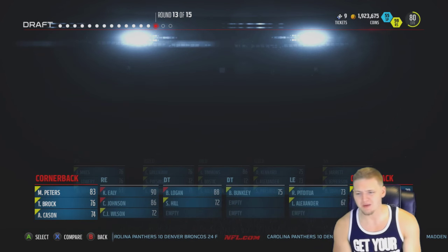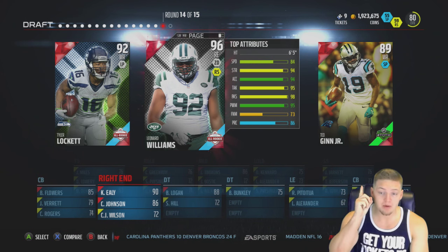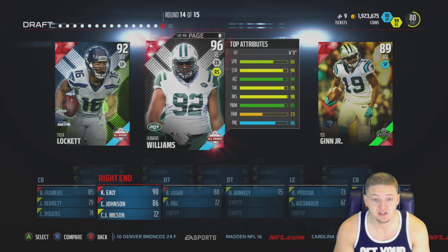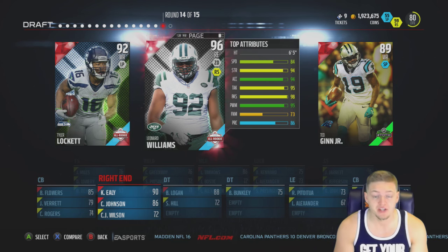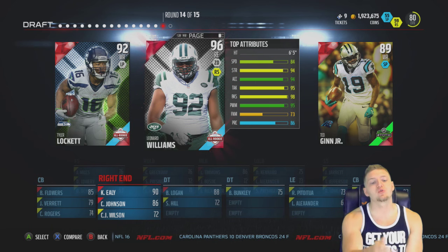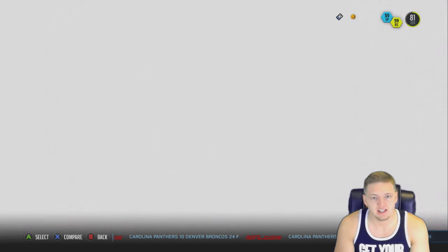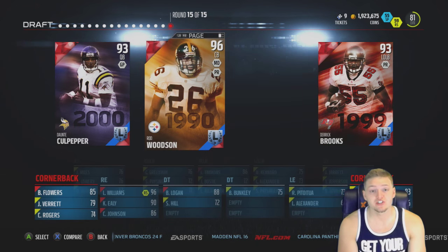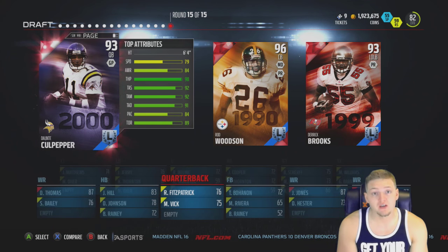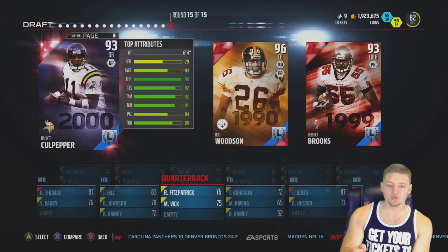I don't know why I'm getting so unlucky. Round 14 - Leonard Williams, thank God. I'm 99.9% sure he left early for the NFL draft from USC because he was just insane. We finally get lucky with a 96 overall. And then we already have two right ends, so that's a bit unfortunate. But Dante Culpepper left early for the NFL draft out of Central Florida, so we're picking him because we need a quarterback with all these wide receivers.